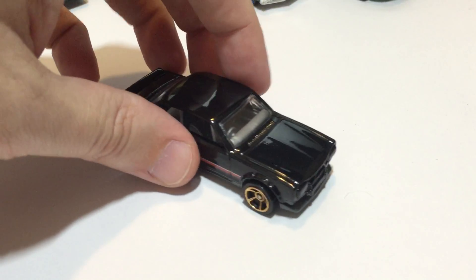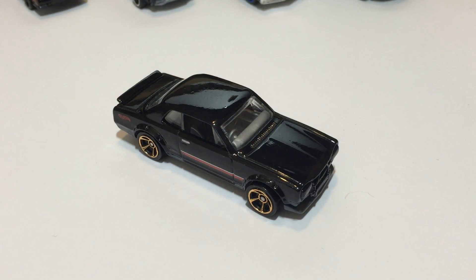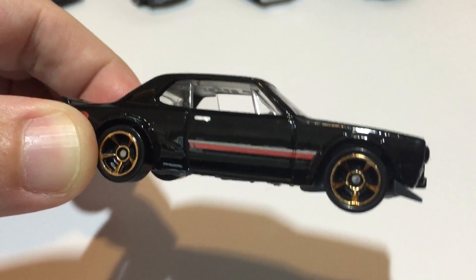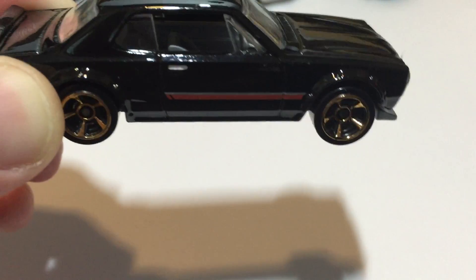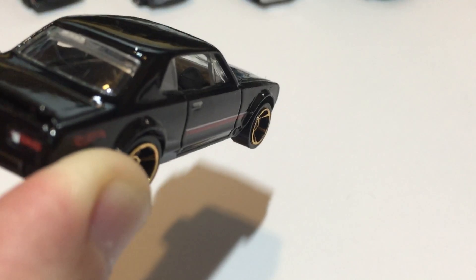Now we have the Nissan Skyline HT 2000 GTX — that's a mouthful. This comes from the 2014 Hot Wheels Workshop Then and Now series. I'm just now noticing there's no passenger seat, and this one's steering wheel is on the right side.